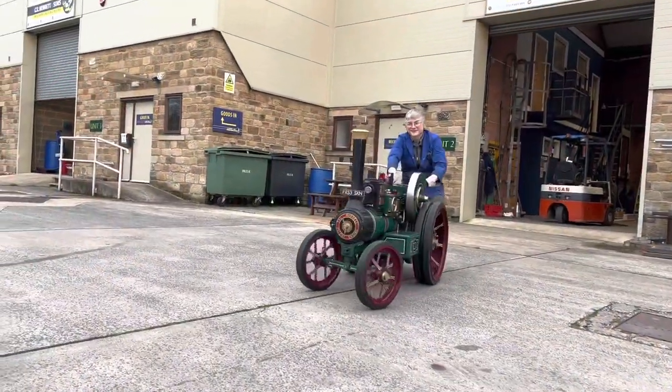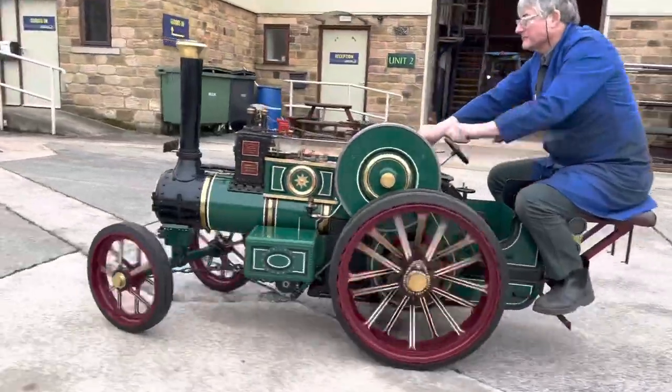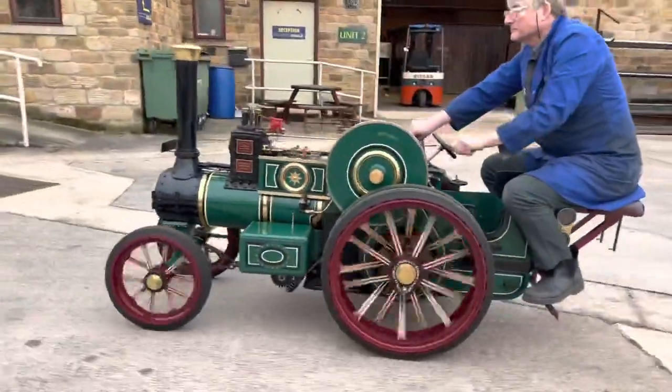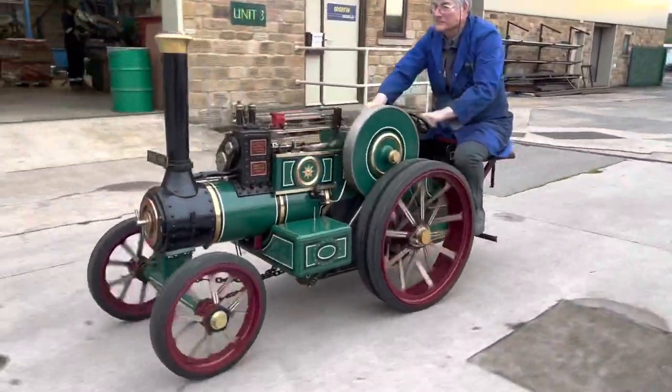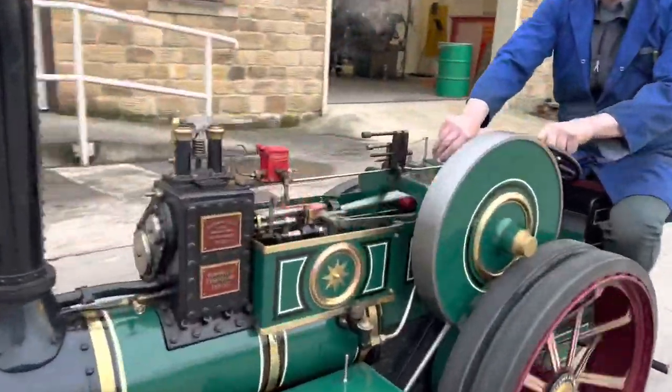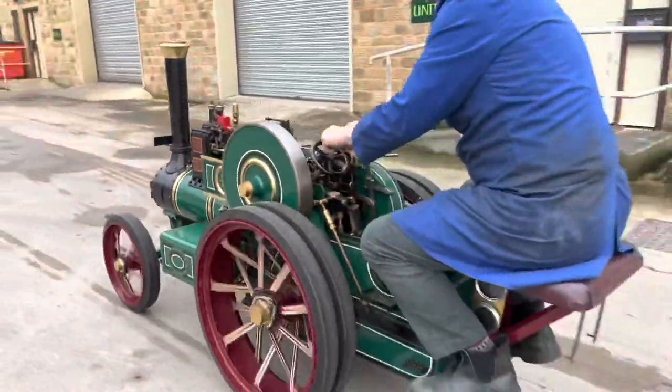Outside in the yard now, this is Neil giving a 4 inch scale Burrell single crank compound a steam test to make sure that the work we've done on it is okay. There wasn't much to do on this one — resetting safety valves, and the regulator, as we seem to find is always the way with 4 inch scale traction engines, wouldn't seat properly. So we put a new face in there and made that work again. A cracking engine, still for sale on the website.